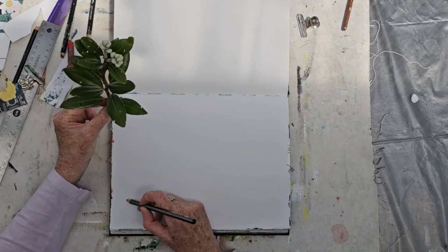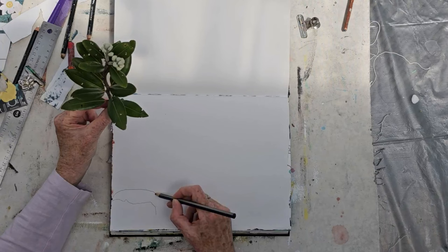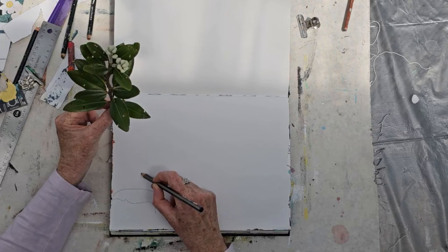I expect to come to the edge of the paper quite soon, so I'm going to go there and come back here.